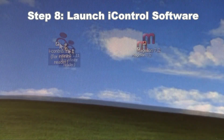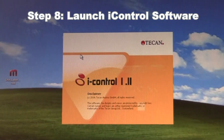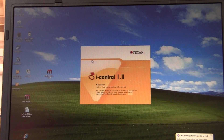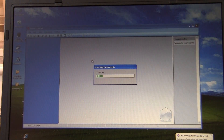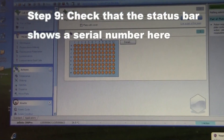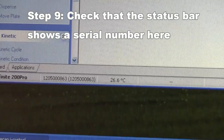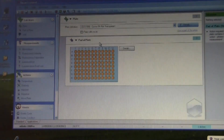Then go to the computer and launch iControl software. The software will run through a routine where it connects the computer to the reader. When it successfully connects, you will see the serial number for the instrument listed in the status bar for iControl software. You will also be able to use the icons from the menu to move the plate carrier in and out. At this point you're ready to begin taking measurements.